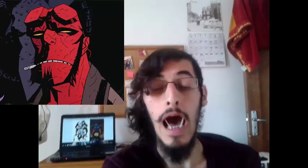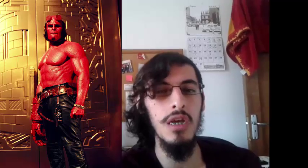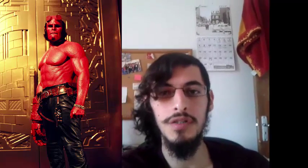Hey guys, Lord of the Uncles here. I wanted to make a really quick video because I wanted to show you something I found that I think is really interesting. First let me ask you a question: do you like Hellboy? I like Hellboy, a lot. I really like the Guillermo del Toro movies and I want to see what new things we can see in the reboot that is going to be made in a few years. And so I wanted to show you this.